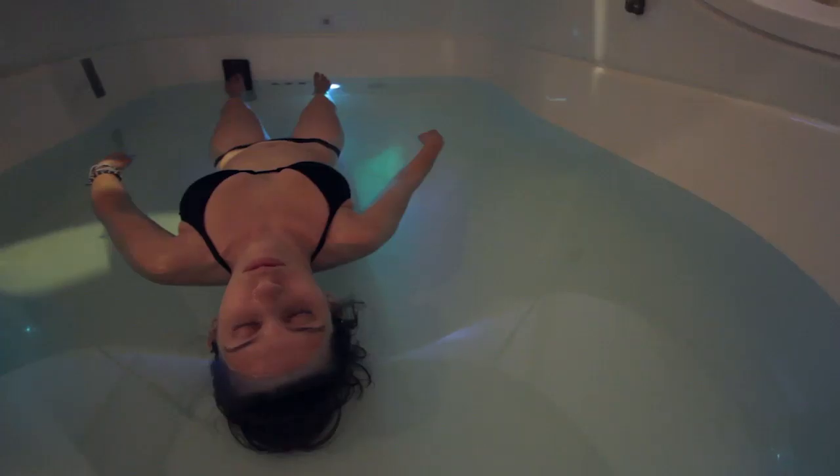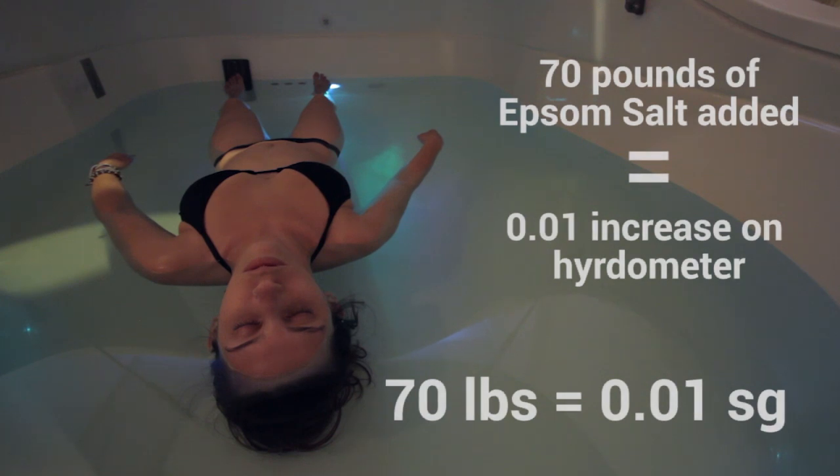Measure your pod's salinity often. If the proper buoyancy is lost, you'll need to add salt and/or water. It takes approximately 70 pounds of salt added to increase the density of the water by 0.01.